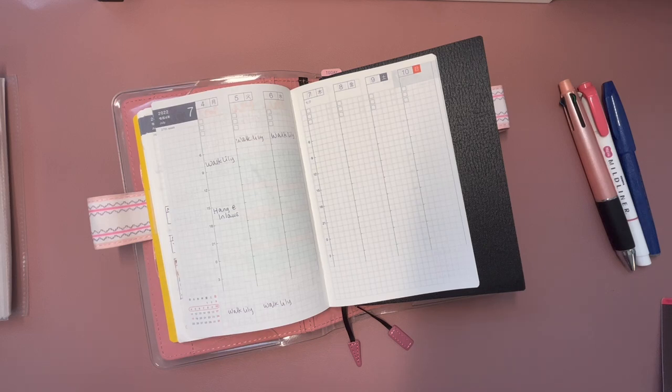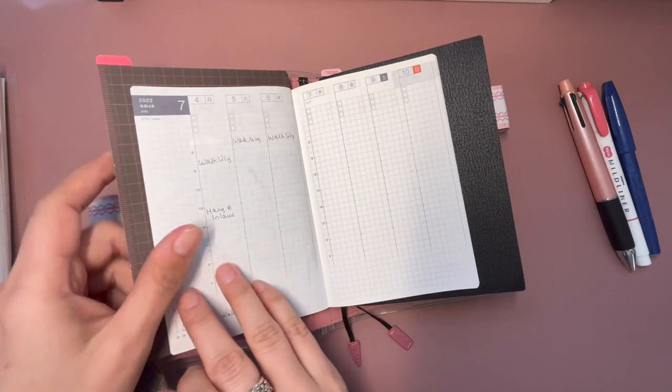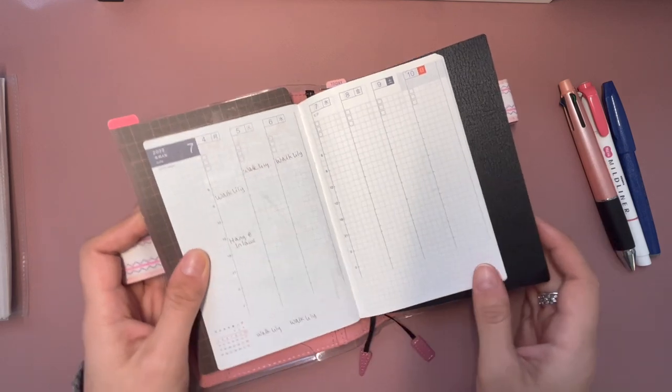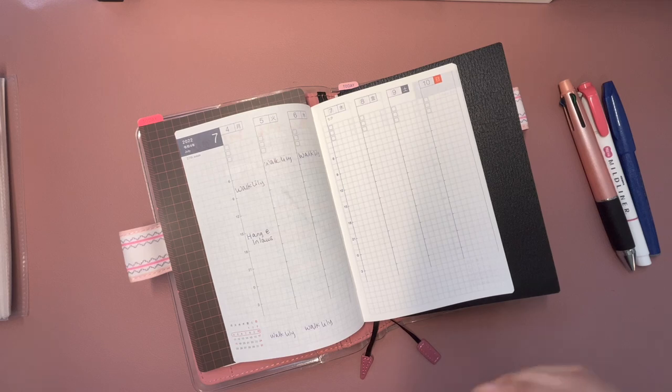Hello and good morning! This is the week of July 4th through July 10th — I'll be doing a plan with me, and I'm also going to be trying something a little bit different as far as goal setting. If you're interested in seeing that, stick around!